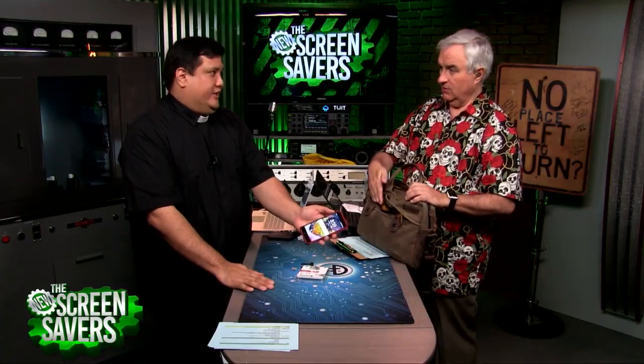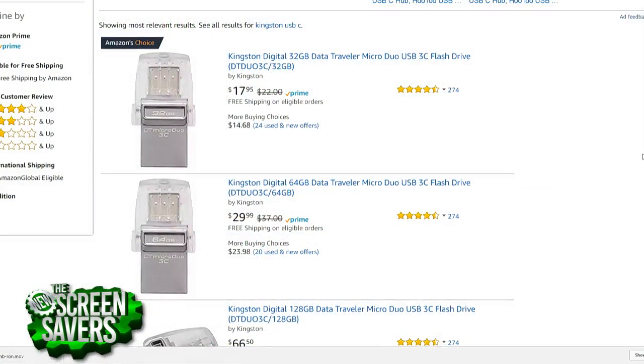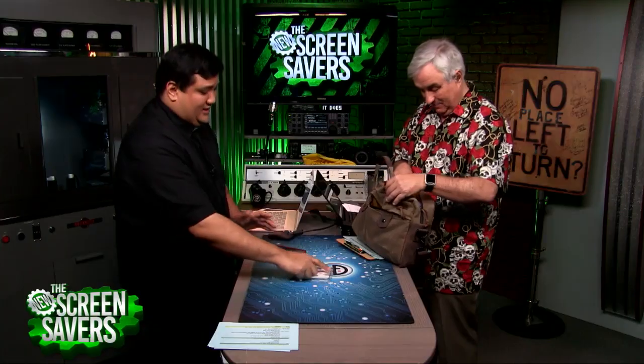You do have to have USB OTG to do that, so not all Android phones will do it. Or the USB-C port on your MacBook — this will work just as fine on that as well. These are not expensive. You're looking at $20 for the 32 gigabyte version, about $30 for the 64 gigabyte version. I picked up a 10-pack of the 64 gigabyte versions for about $220, and these have taken over my bag.